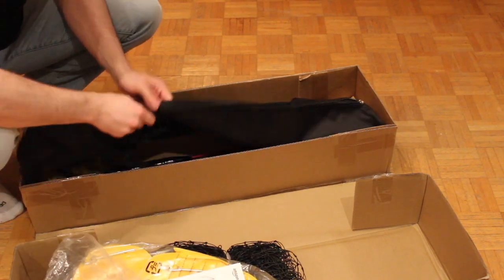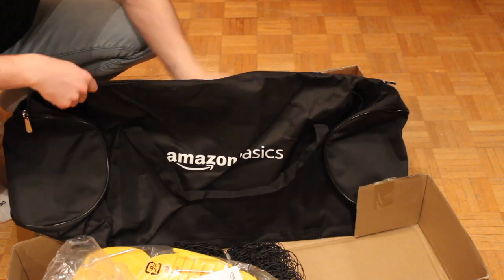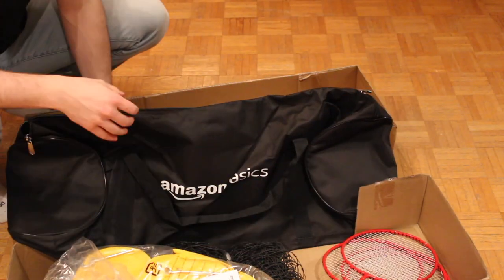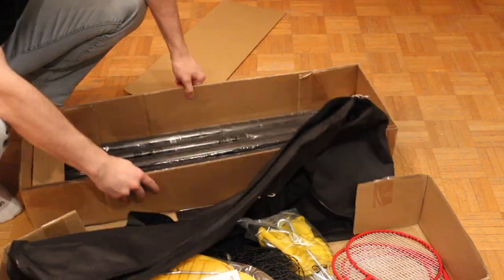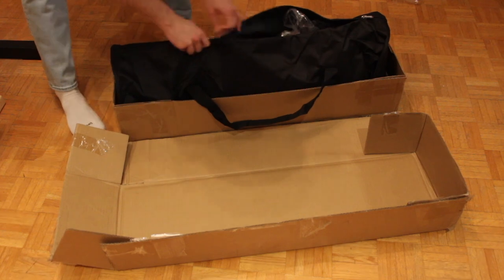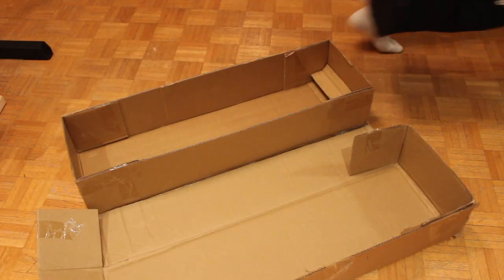It comes with this dual sport net that seems to be relatively high quality, bright yellow lines, birdies, a pump, a pretty substantial bag with really nice zippers — surprisingly — on this bad boy. Four Ferrari red badminton rackets of acceptable quality. You've got guy wires and ground stakes for tensioning your posts, and all your poles. Everything fits quite nicely into the bag. There's that excellent zipper again. And now we're off — let's set it up.